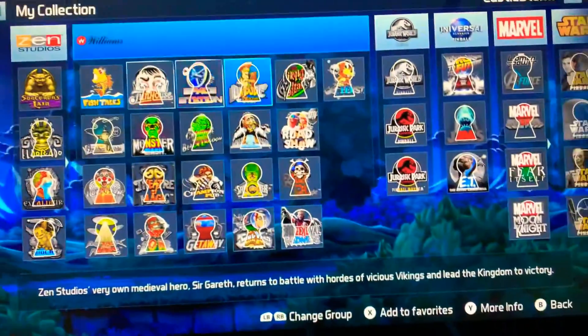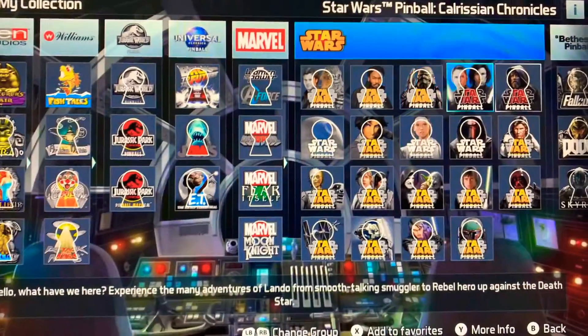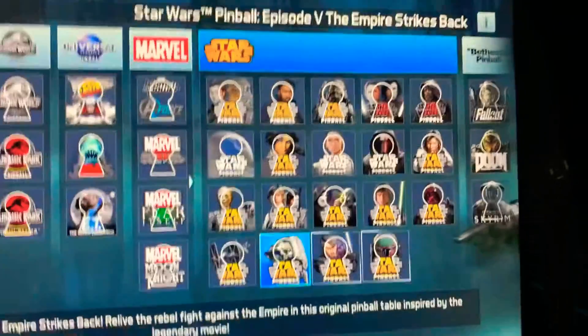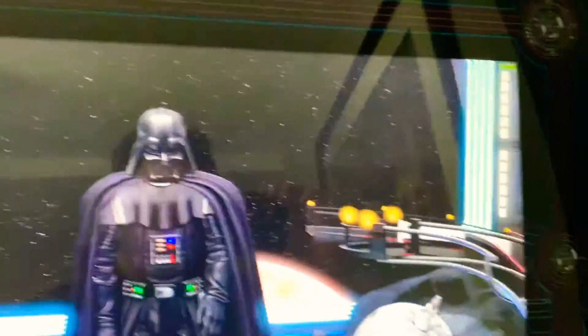As you can see, I'm on 'game' mode now. Let's try Star Wars — Empire Strikes Back. The X button changes the view.